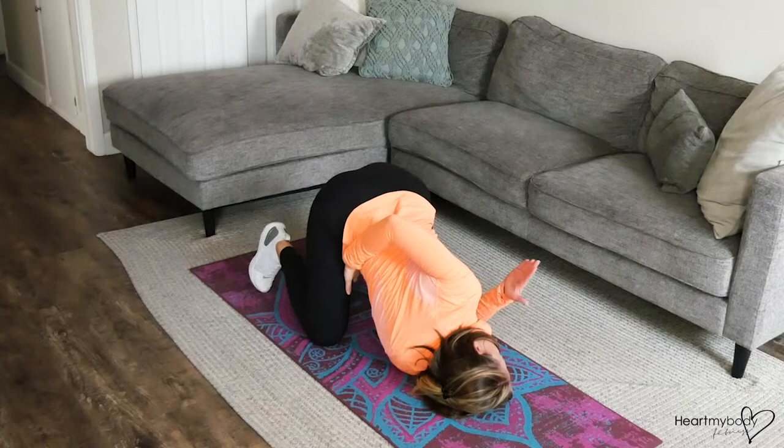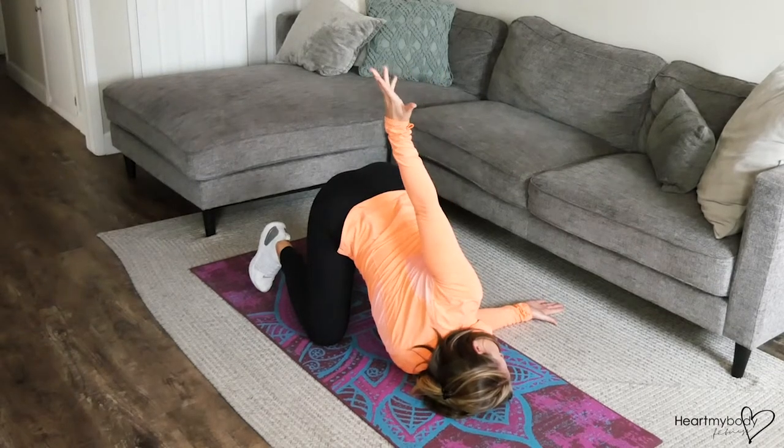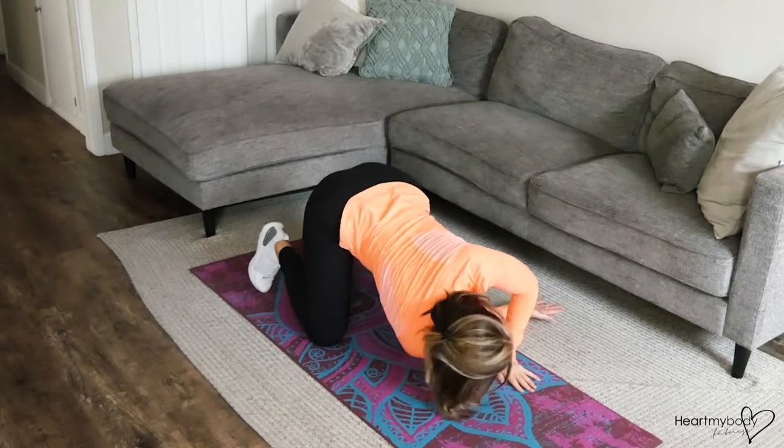Hold for a moment. You'll feel some opening on that outer shoulder. Then release your grip, raise your arm up, lower your hand and repeat.